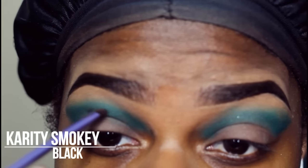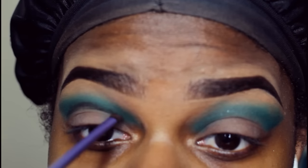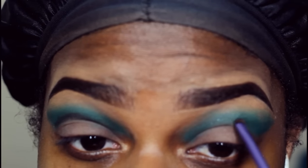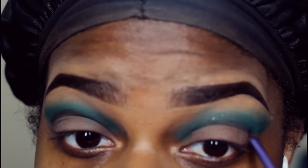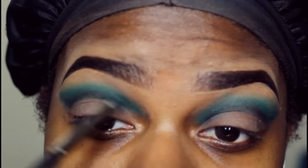Next I'm going into the charity palette again and getting the black shade. I didn't have any darker greens to kind of smoke out the eye a little bit, so I just used black to do that. Then I'm taking a blending brush and just blending that out a little bit.